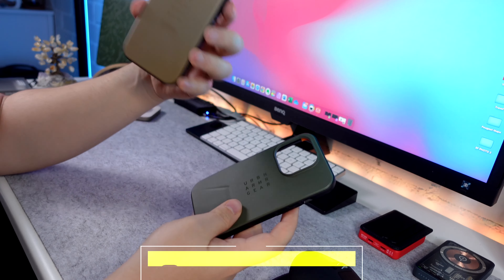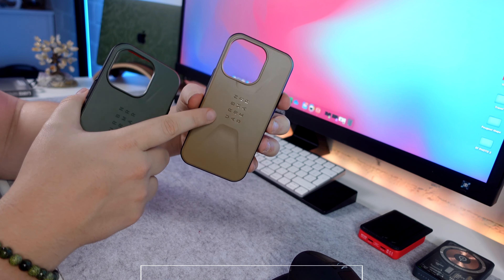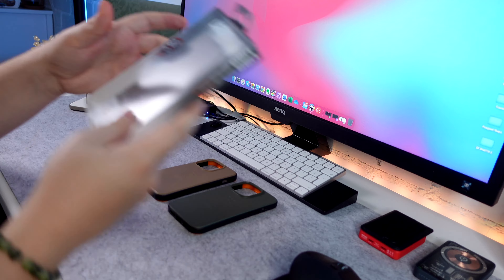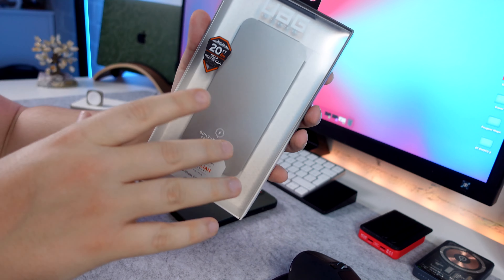We've got the UAG Civilian cases here. We've got the MagSafe and the non-MagSafe version. The non-MagSafe colorway is Dark Earth and the MagSafe colorway is Olive. These two cases come with 20 feet drop protection, which is pretty impressive.